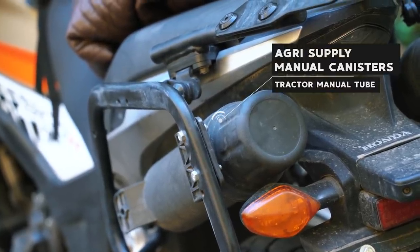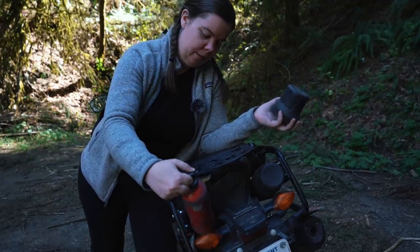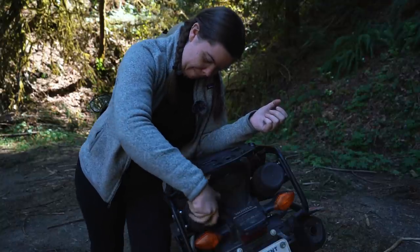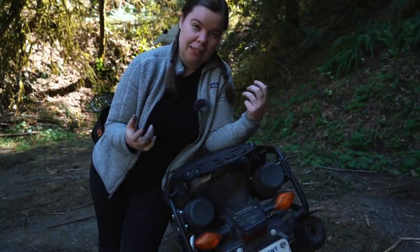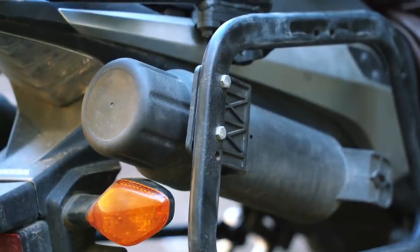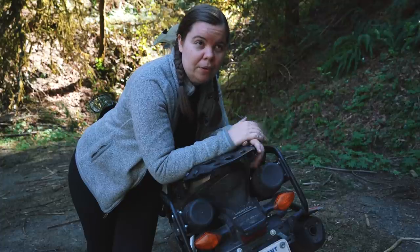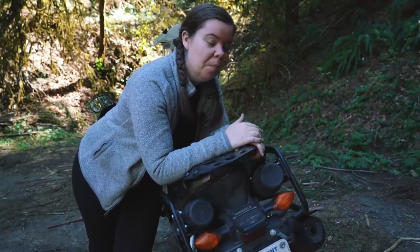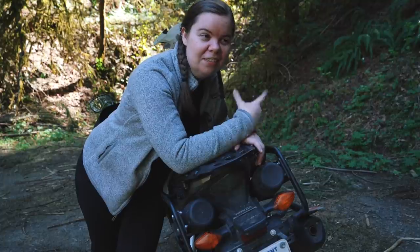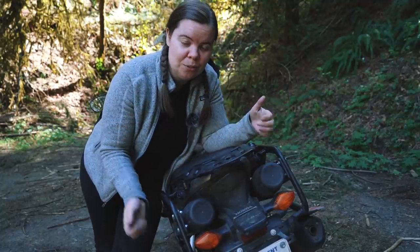Next are my tool tubes, which everybody asks about. They're actually tractor manual tubes — I use one to carry my little extra gas can and the other has chain lube and the toothbrush I use to clean my chain. You can get them through a lot of online tractor supply companies. They're a lot cheaper if you buy them as tractor manual tubes than if you buy motorcycle tool tubes online. Or you can go the route my brother did and make your own out of PVC pipe from the hardware store. I do have a bottle holster I used to carry the gas can in, but this works out better so I can use the bottle holster for my water bottle.